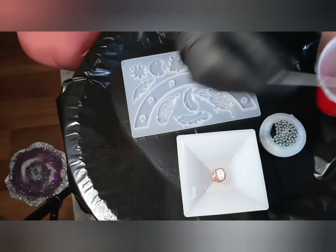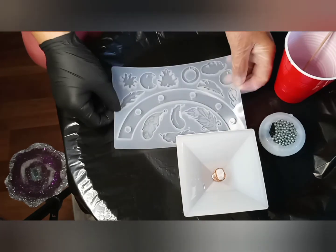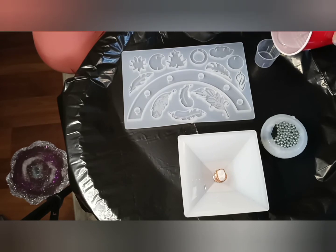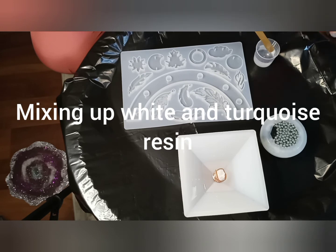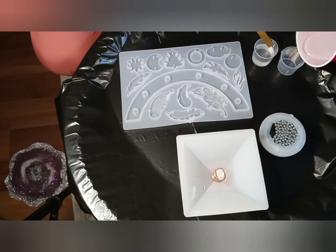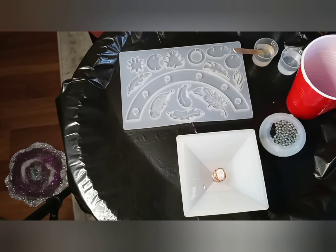Now I'm at the point where I need to mix up some colored resin. We'll make some white and then we will make some turquoise. We'll come back when I have that all good to go.